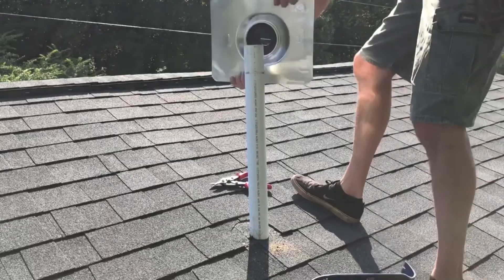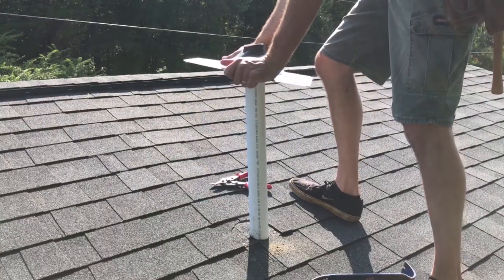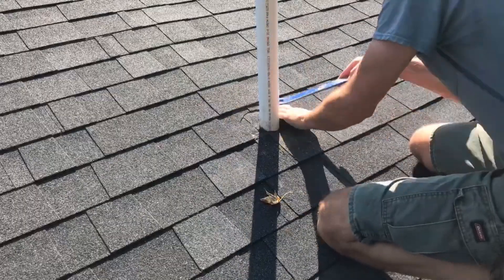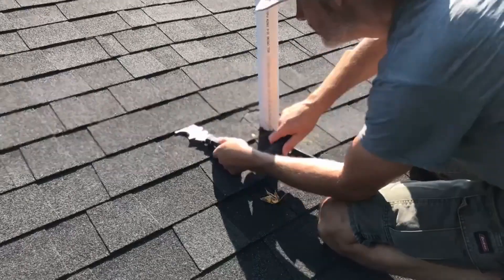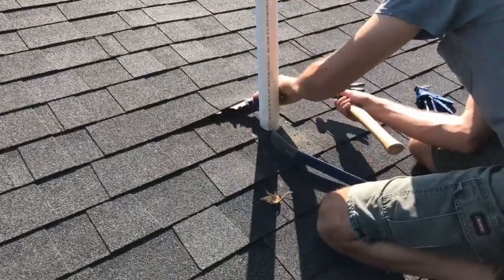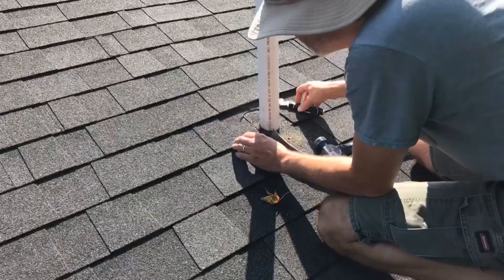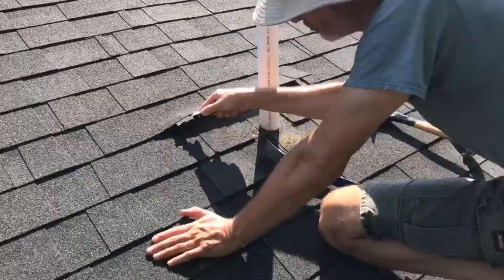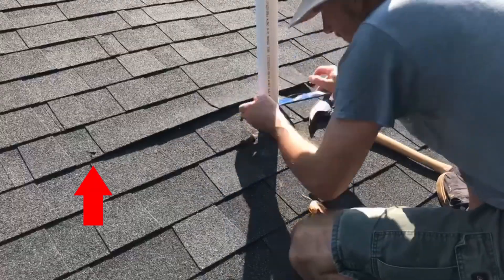The flashing needs to work like a shingle itself, so the shingles above need to overlap the flashing and the flashing needs to overlap the shingles below. In order to get the flashing where it needs to go, you're probably going to have to pull up a lot of nails. Depending on the temperature, how long the shingles have been there, and how old they are, they could be very brittle — and as you can see, I've actually torn a little shingle over here on the left.